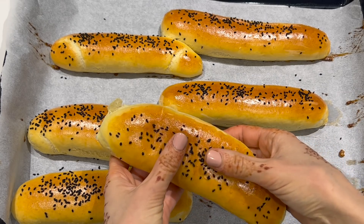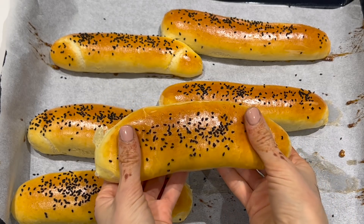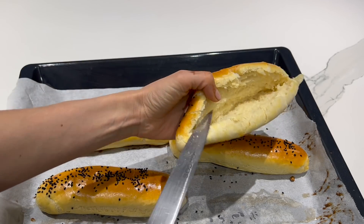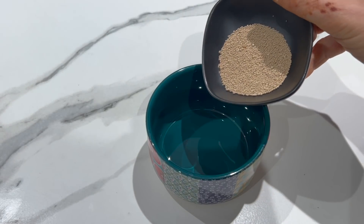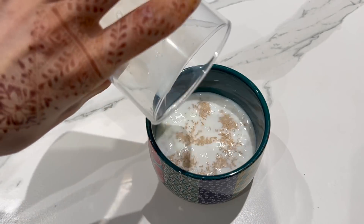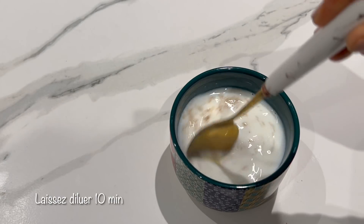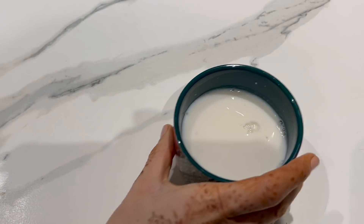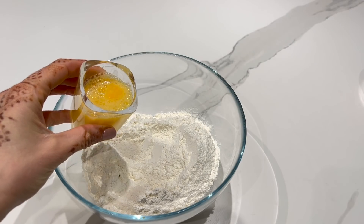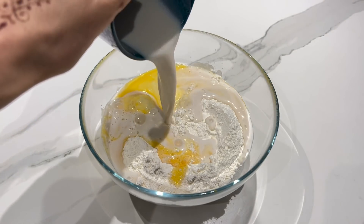Je vous propose la recette des petits pains que j'ai publiée sur mon compte Instagram — vous étiez nombreuses à m'avoir demandé la recette. La voici : ils sont bien moelleux, bien gonflés, et vous pouvez les préparer pour faire de bons sandwiches. Dans un bol, il faut verser 8 g de levure boulangère sèche, 10 cl de lait tiède, 5 cl d'eau tiède, 1 cuillère à soupe de sucre. On mélange et on laisse diluer pendant 10 minutes. Dans un saladier, il faut verser 285 g de farine, du sel soit environ 6 à 9 g, puis notre premier mélange lait + eau + levure.